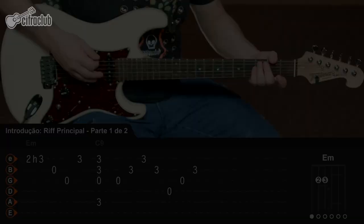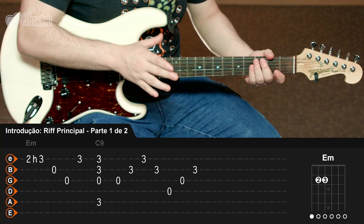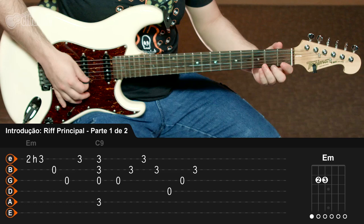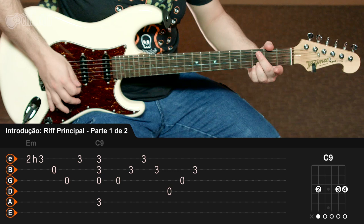A guitarra toca em cima do que o violão faz na introdução. Porém, a preocupação da guitarra não deve ser em seguir a linha melódica junto da harmonia, e sim apenas marcar a melodia e dar mais corpo ao que o violão está fazendo. Essa sequência vai se repetir por três vezes, e quando tocar no Ré maior, na última parte da sequência, você vai tocar no acorde também do mesmo jeito, só que sem trabalhar com os baixos.